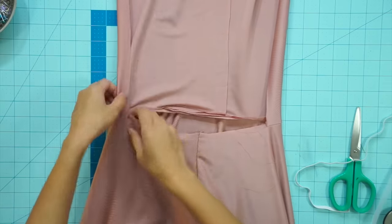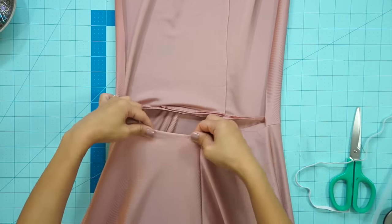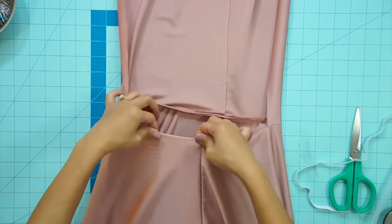To finish off the back of the dress I just folded the raw edge over at the waist and hemmed it with a stretch stitch.